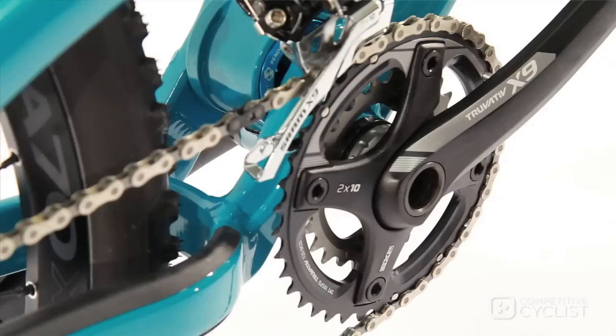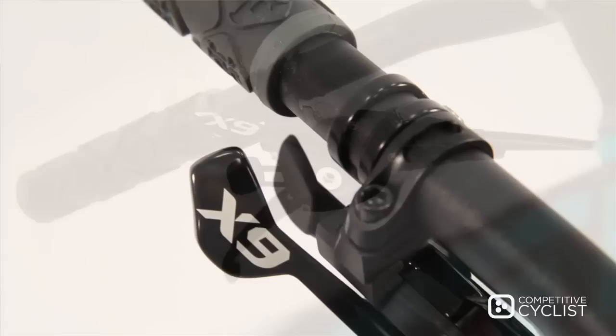The build kit is SRAM X9 throughout, including an X9 crank that is both reliable and durable. The rear derailleur is X9 and the front derailleur and shifters are X9. The braking power comes from Avid's lightweight Elixir 9s with 160mm rotors.